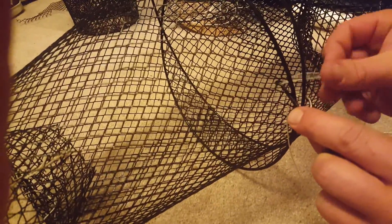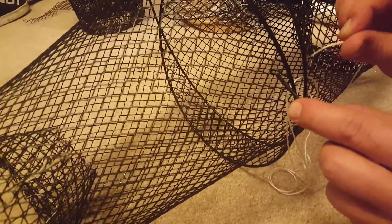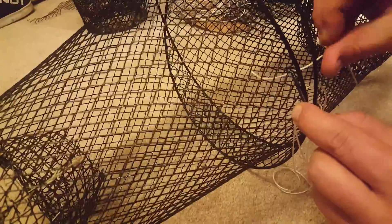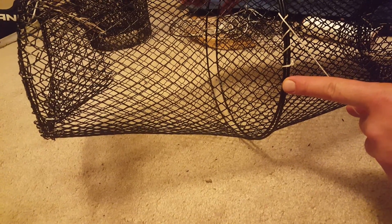Pull it out, pull it a little bit, go to the next string up, go back through the end of the thing, and then pull the rope through. I usually do two or three and just pull it tight together — like that — and you just go all the way around till you get back to here and you tie it off. And that's how your trap is.